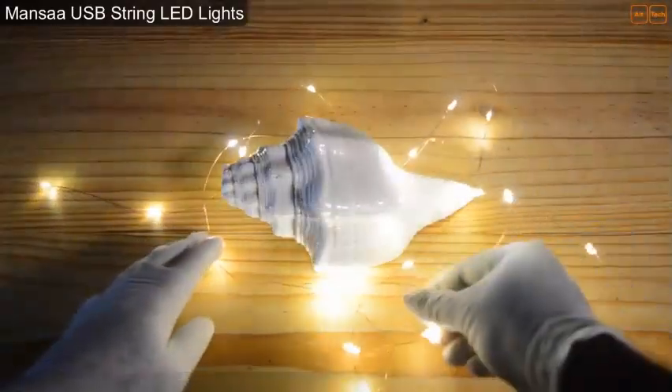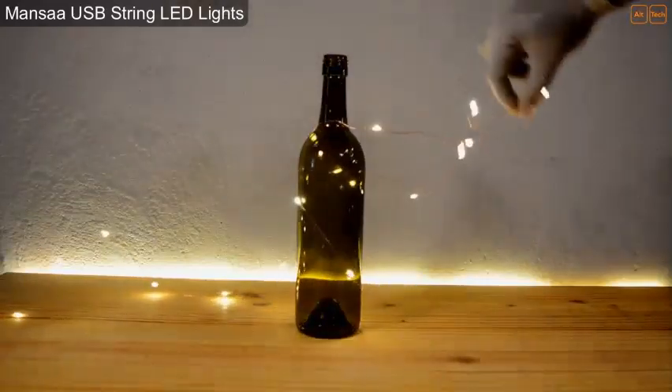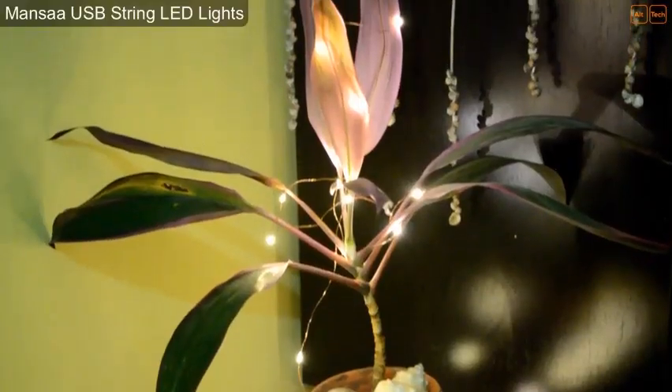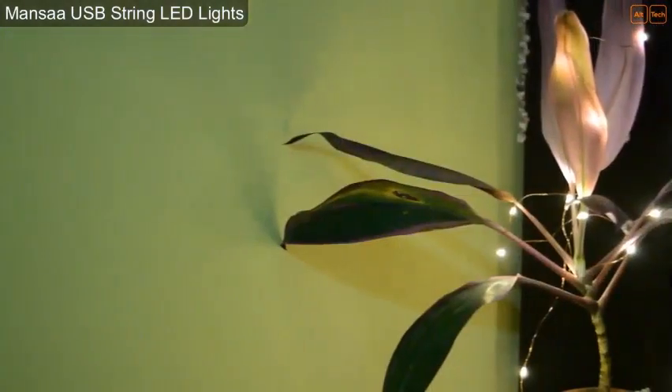I will wind around this shell, now I will wind around this pot, now I will wind around this bottle. Also, I placed it on this little plant in our home, or you can just place it in the background wherever you like.